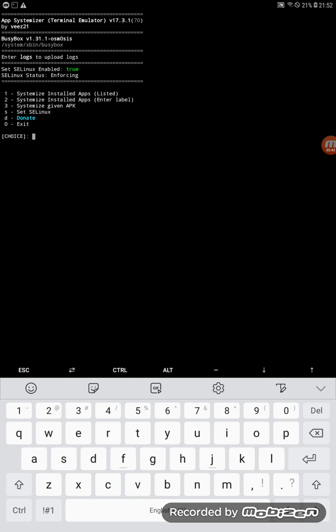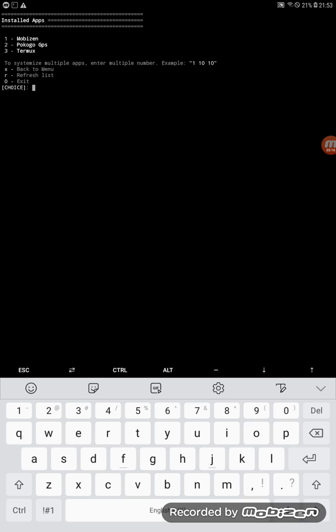If you think I'm moving too fast, you can slow down the video in YouTube's settings. It's easy to follow — just watch two or three times if needed. Remember the application we made, 'Pokemon Go GPS' — we're going to make that a system application, which is why we're doing all of this.